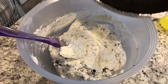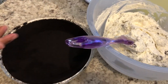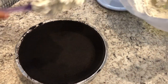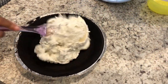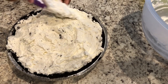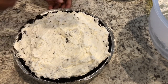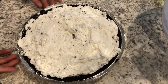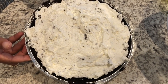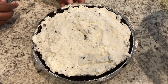Then you're just going to take your pie crust and fill it up. I've got it all smoothed out here — well, it's not perfect, but this is how I like my pie.